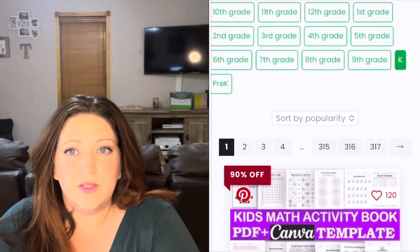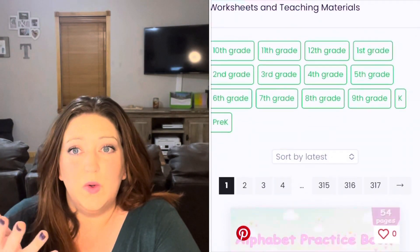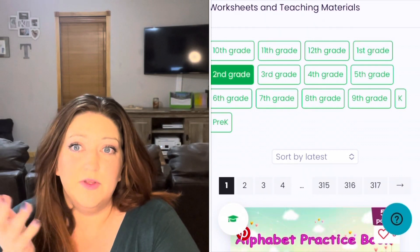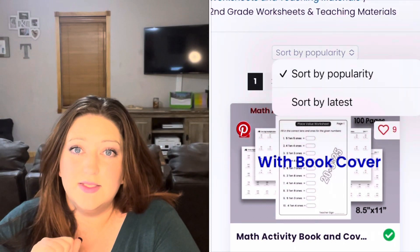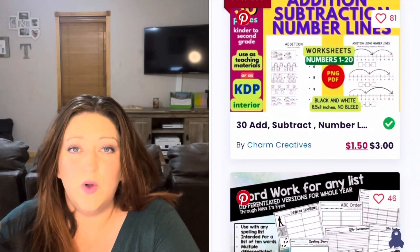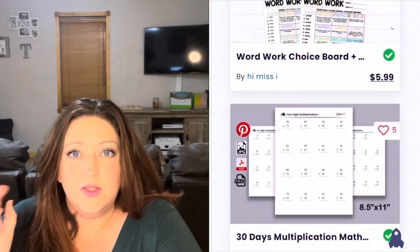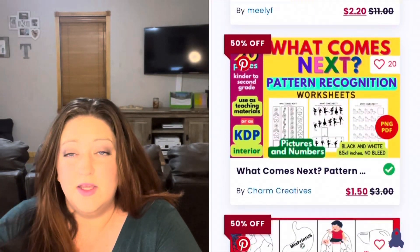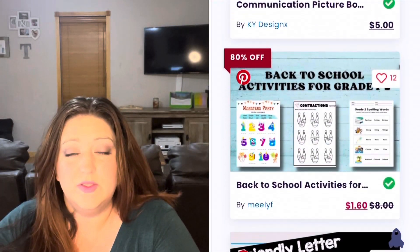Just like some of the other platforms out there, you can go on to Creative Fabrica and download any file you want for the fee of the file, or you can get the Teacher Club Card for just $2.99 a year and have access to all the resources at five downloads per week. And if you're a homeschooling mom or teacher who creates files, you can also sell your files on Creative Fabrica.